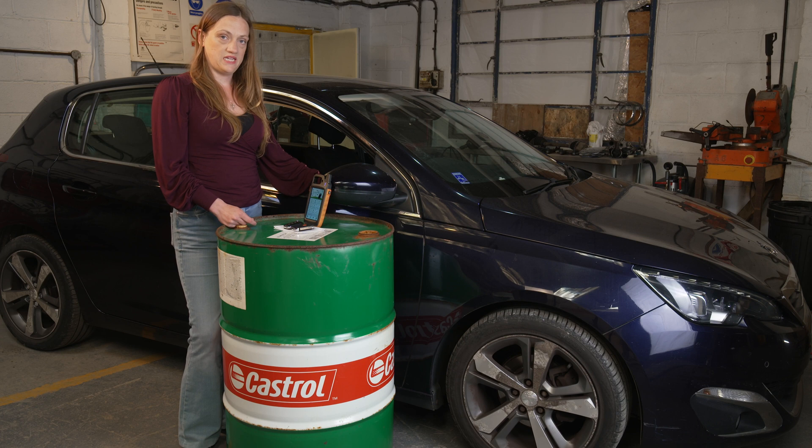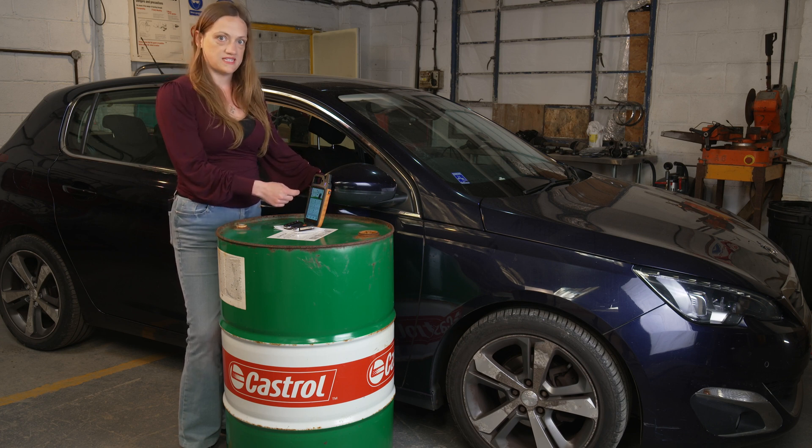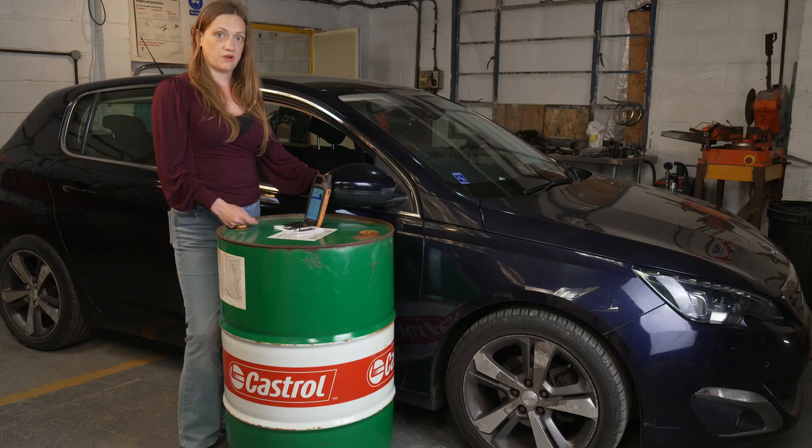First, we need to scroll across to the Mini OBD tool. You need to scroll across and not use the arrows because they don't work. Then we need to select IMO Programming.